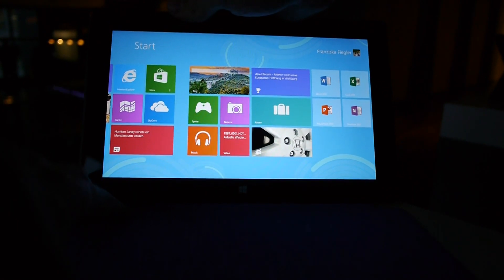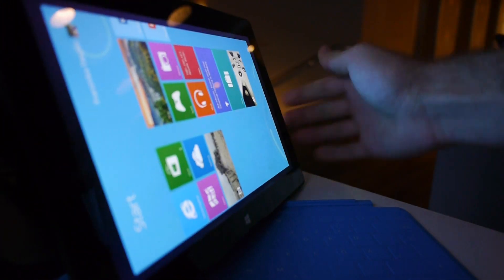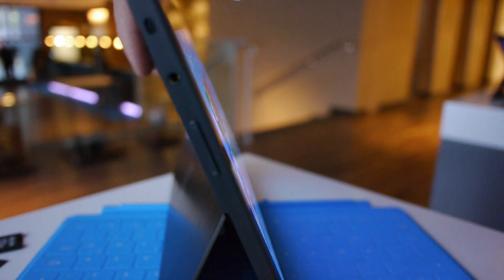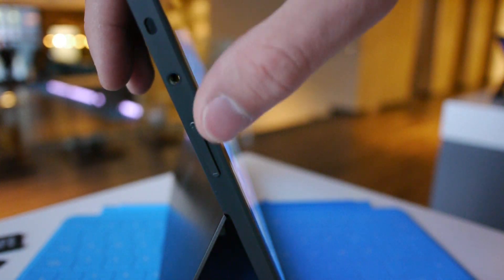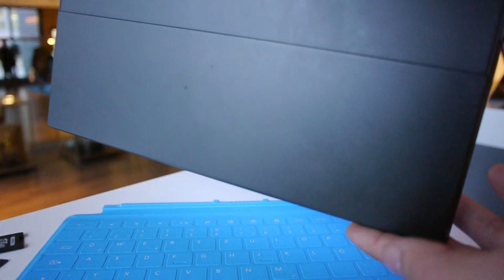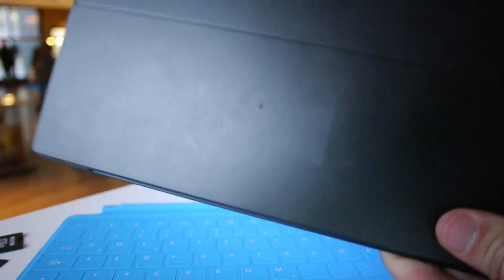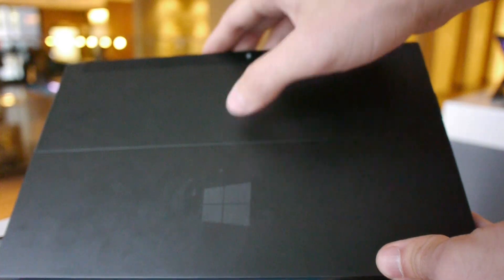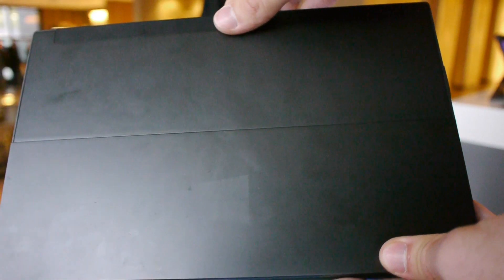This is a really nice design on the tablet itself. On this side we have a few ports: the headphone port, volume rocker, and a nice kickstand built into the tablet, which sounds really good. On the back there's nothing except a nice matte design, one Windows logo, and on the top there is also a camera, which I will demonstrate in the test video.